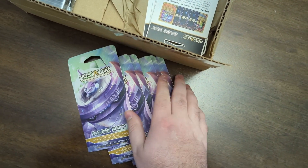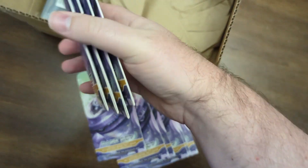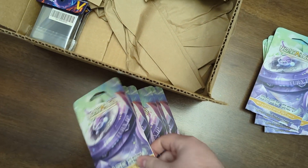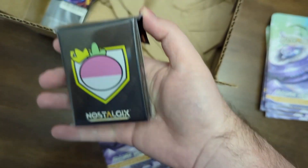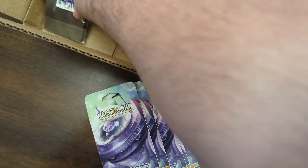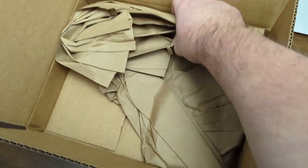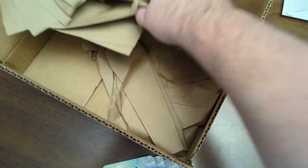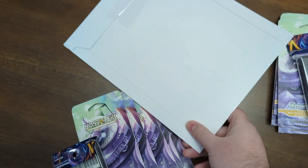Each of the bundles came with five of these — so there's four and then five. We'll set those off to the side. Comes with a set of Nostalgics sleeves and then the oversized cards. I think that is everything in the box — yes, it is. So I'll move that out to the side and then open up one of these.